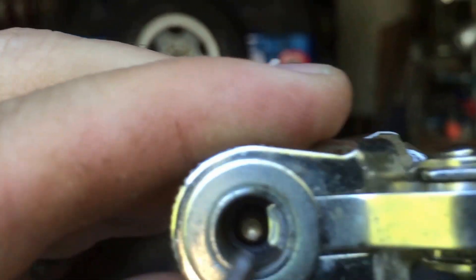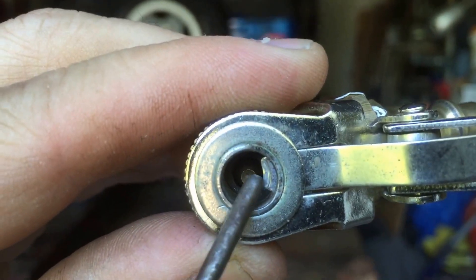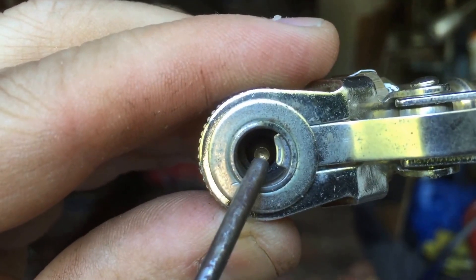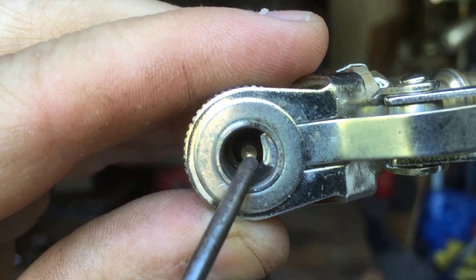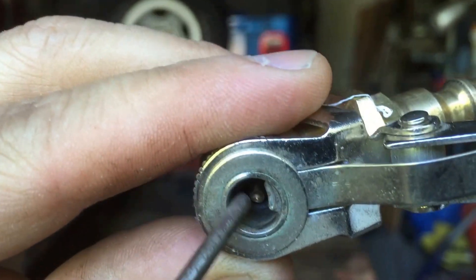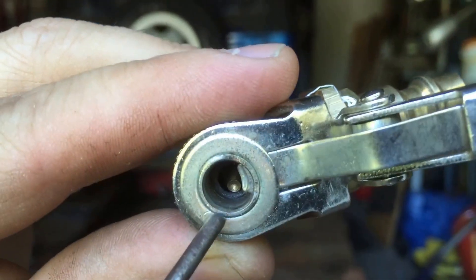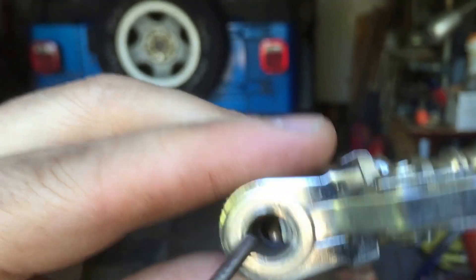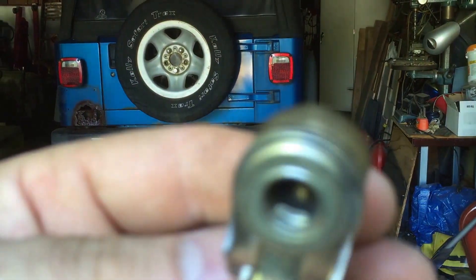The bottom line is the cheap one did not have an indent — it was a flat surface. So when you tried to push on the valve stem to put air in the tire, the little stem inside is free-floating and it would just tip off to the side. The valve stem would seal back up and no air would come out of either unit.